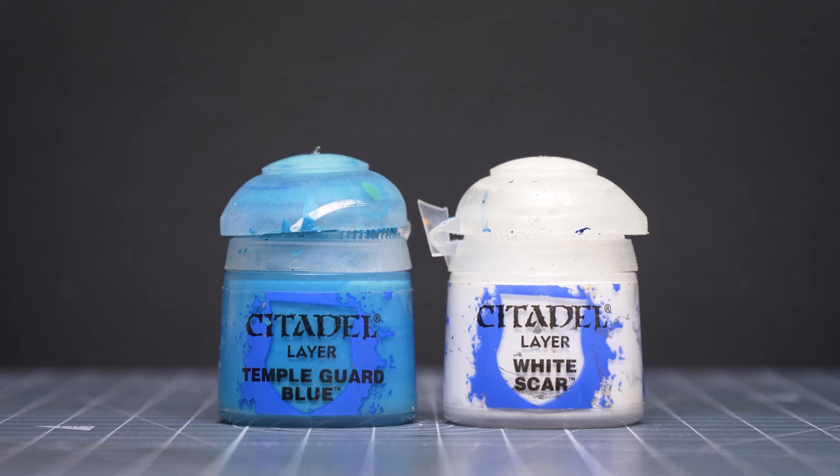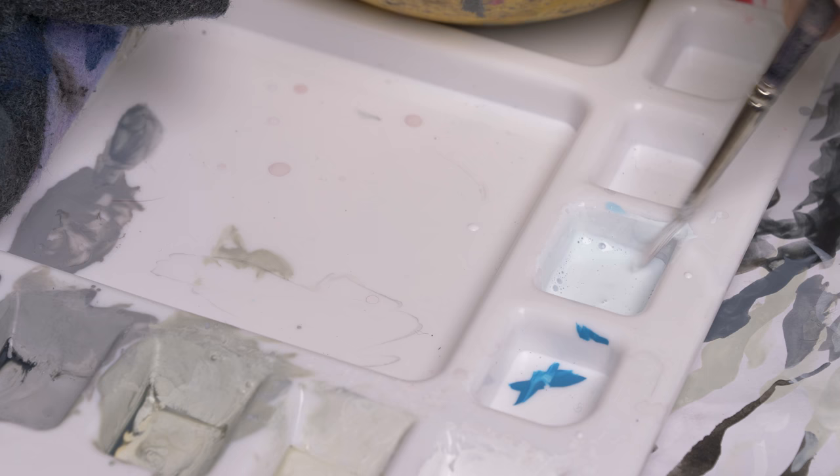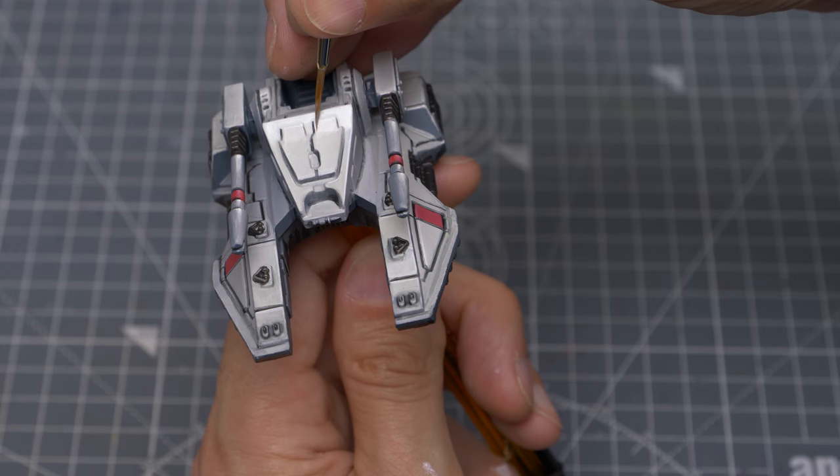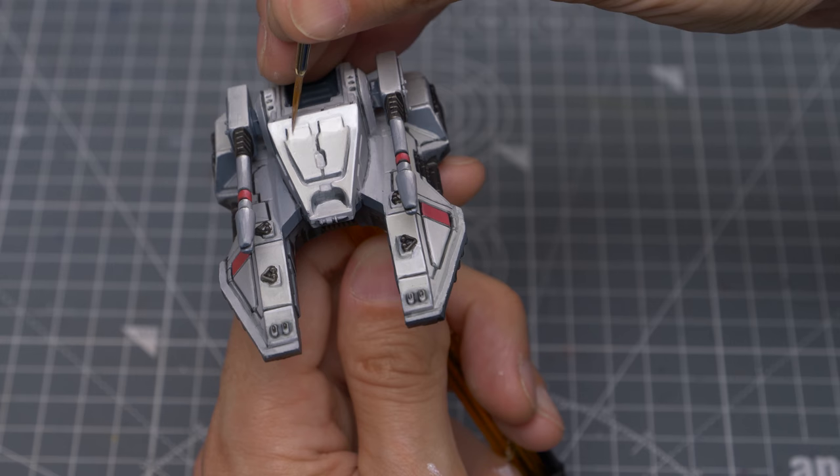With that done, we're ready to add some finishing touches. The first thing I've chosen to do here is mix a very pale blue using Temple Guard Blue and white. I'm then applying this quite thinly to introduce a subtle blue tint into some of the upturned areas of highlight. This is to give a gentle suggestion of blue sky being reflected in the metal. As with most of these finishing touches, this is of course entirely optional.